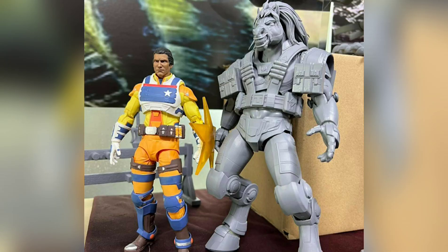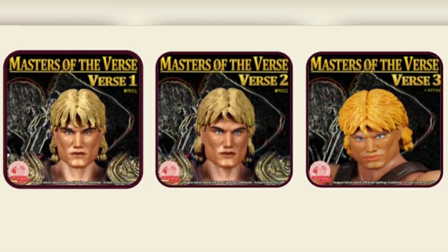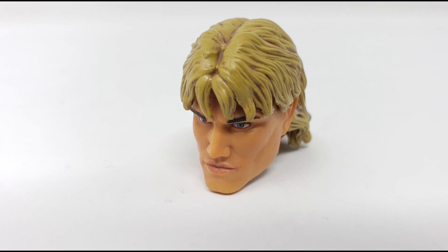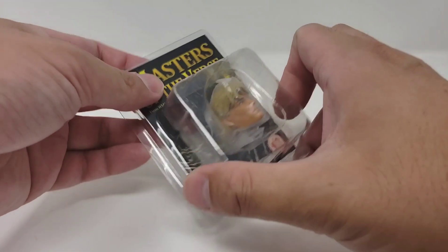Especially when you consider the rising standards of collector-grade items and tons of toy lines out there competing for the same pool of money from fans. Rahman Toy did offer this head in two versions coined as Verse 1 and Verse 2, with a third verse meant for the origins scale of figures. I opted for the Verse 1 Dolph head, which arrived in the mail recently and afforded me the opportunity to produce this video.